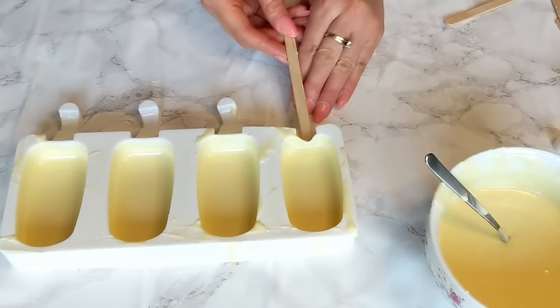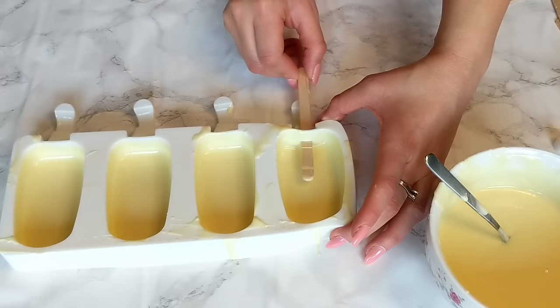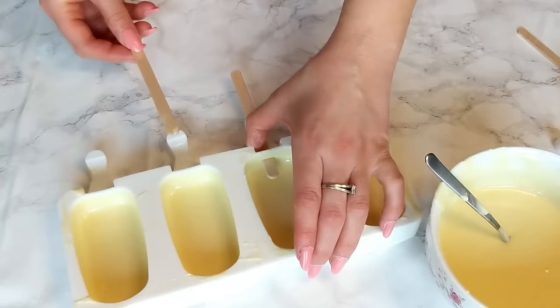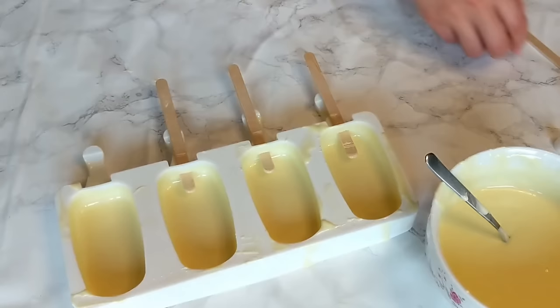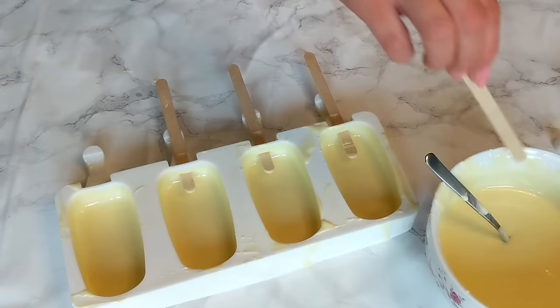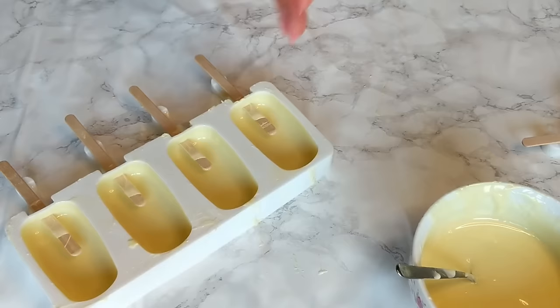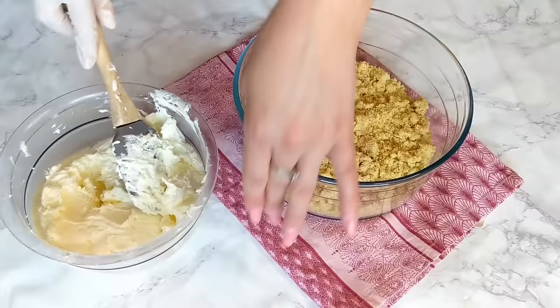Now it's time to insert our wooden sticks. While inserting the wooden stick, make sure they have a little bit of chocolate on them — you can stick them in and move them in and out a couple of times to make sure they get enough chocolate to stick nicely to the chocolate shell. Don't insert them all the way yet; I only inserted them about a quarter of the way through, as we'll push them further in once we add the cake.